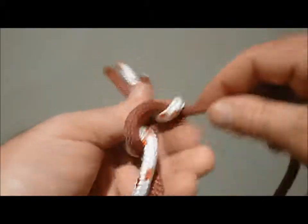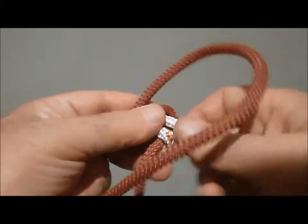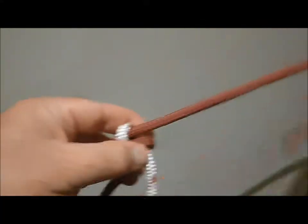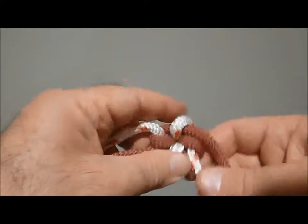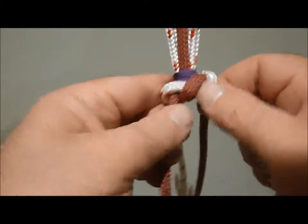Work up the knot — the first knot. And this is where you see the difference between the knots. And it will keep going.